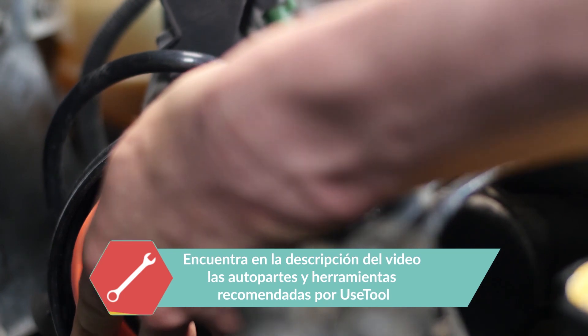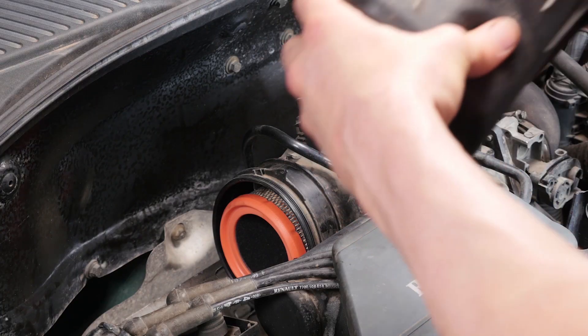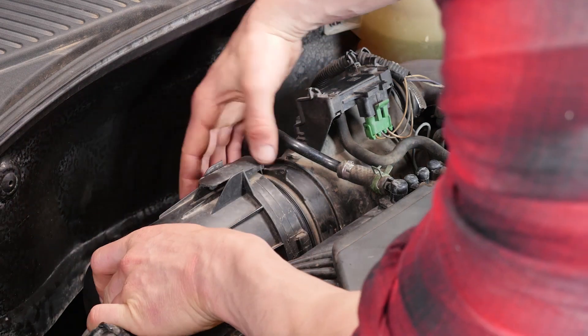Cuidado, debe engancharse del todo en la carcasa. El filtro se sujeta solo. Vuelve a poner la cubierta de la carcasa del filtro de aire. Introduce bien las pestañas en sus sitios y gira la carcasa en el sentido de las agujas del reloj.